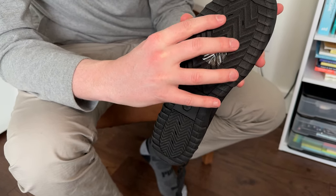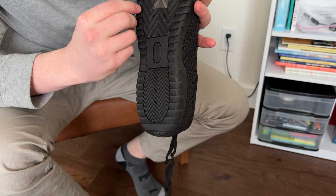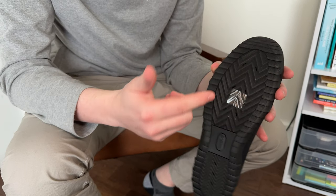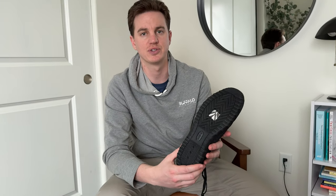They have little drainage holes too. The outside part is rubber with a soft covering, so maybe if you're wearing them on a boat or something like that, they would help not mark up the surface too badly.